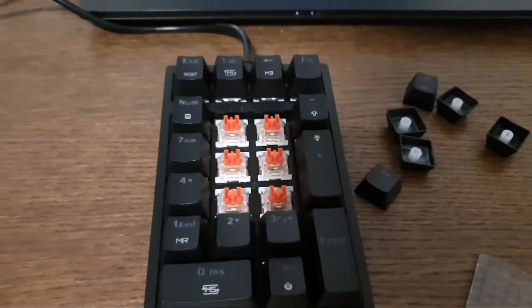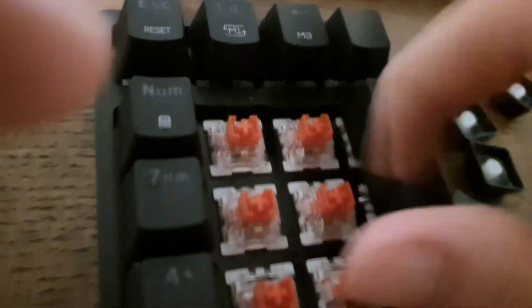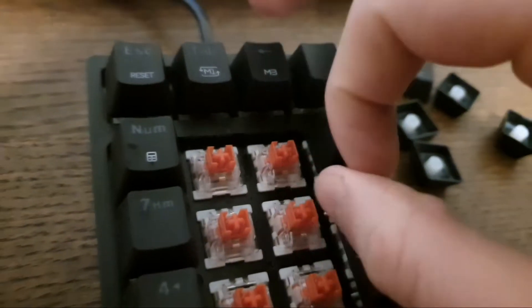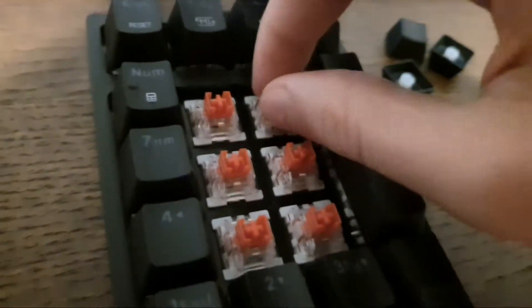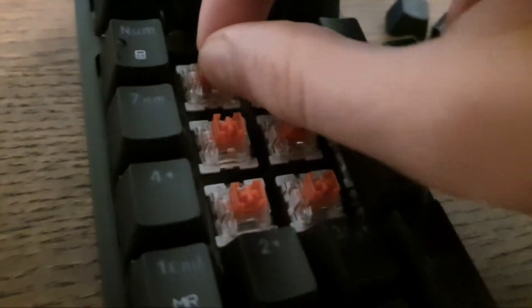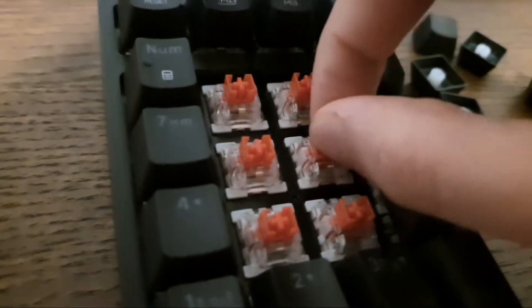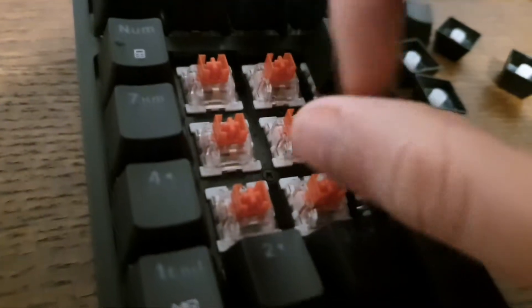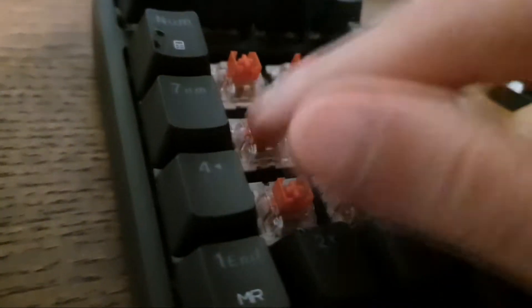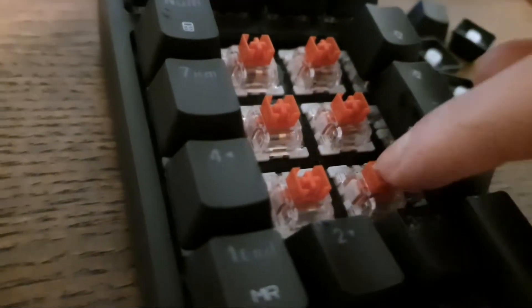Now once they're all coated, you want to click and flick them so the dirt gets dislodged from where it's interfering with the sensor.